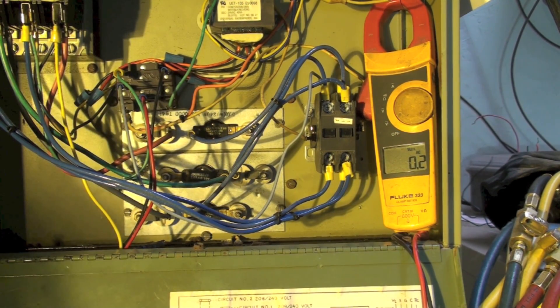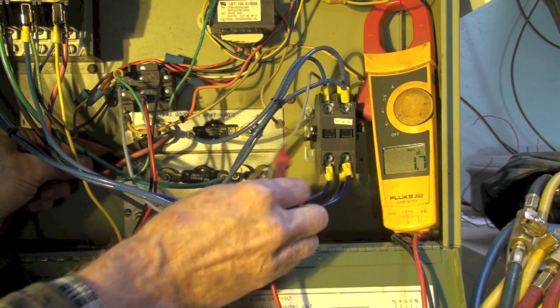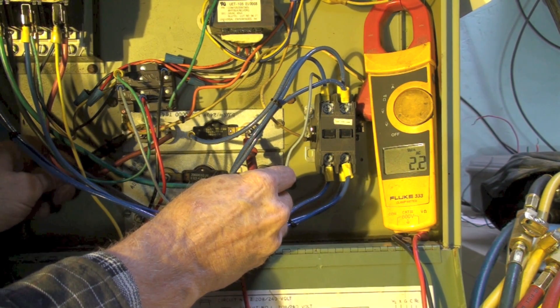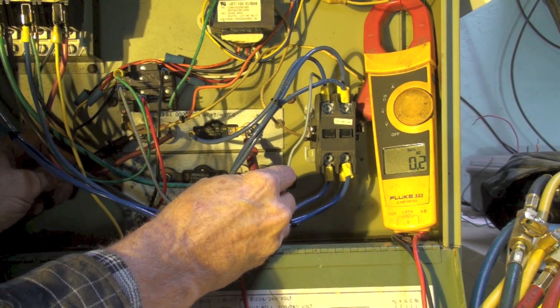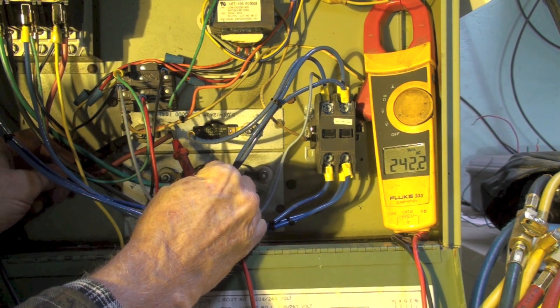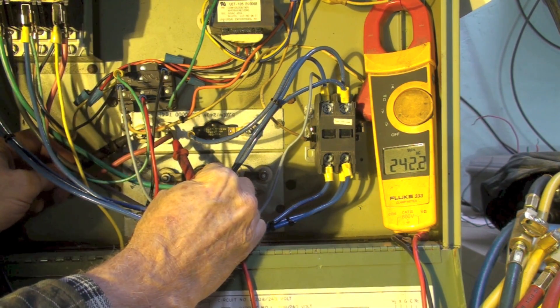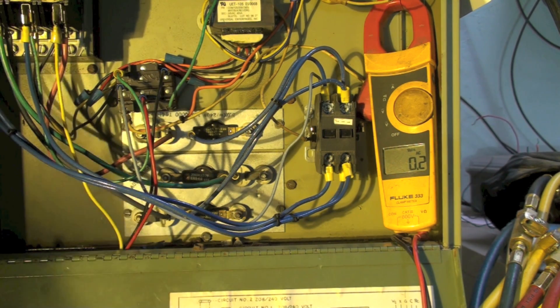I'm going to give you the answer to this little problem we had. When we had our probe here and here, we read nothing. Put it here and I read 242. That told me what the problem was, and we will double check it with an ohmmeter.